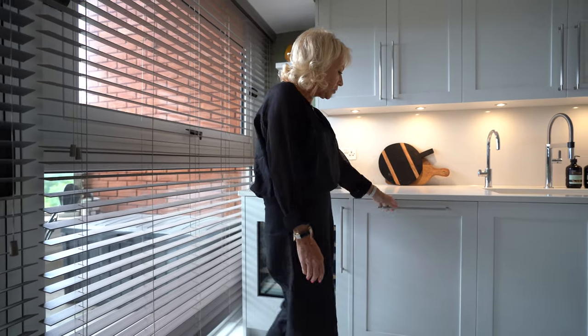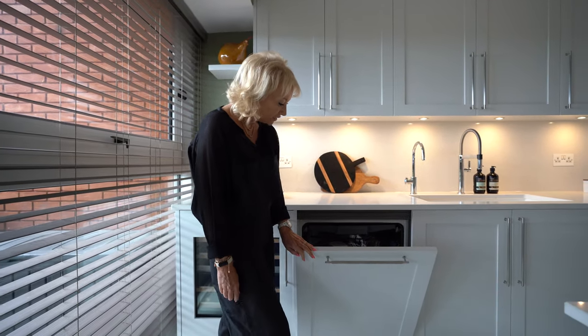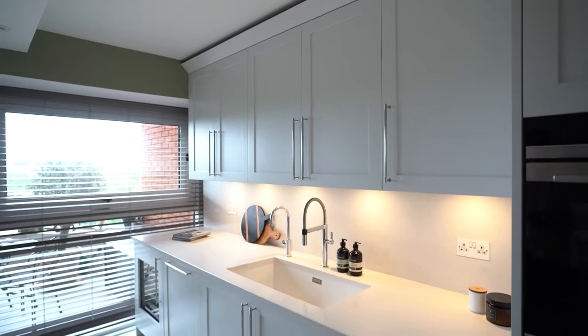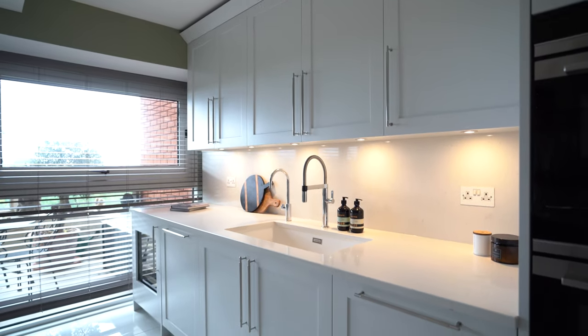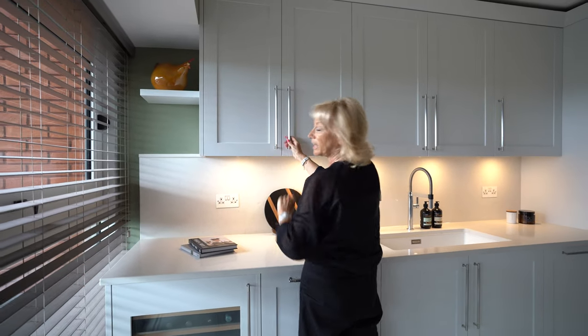Moving along here, we have the Siemens dishwasher, fully integrated of course, and storage units above, and quite a nice detail — just a little shelf to put some knick-knacks on.